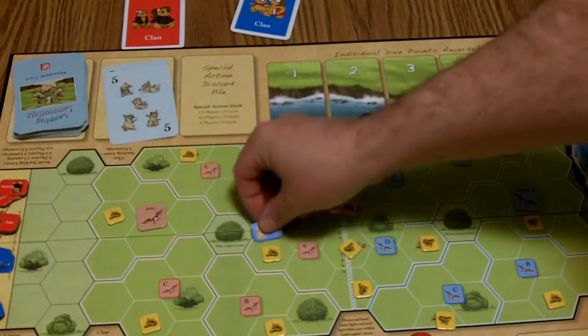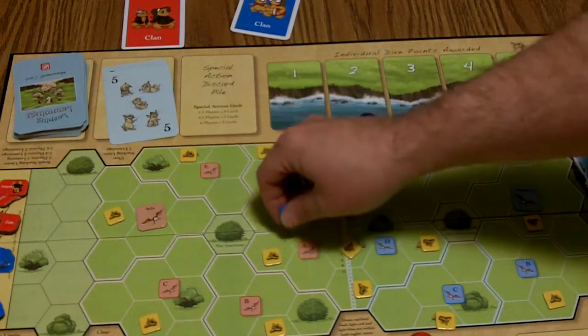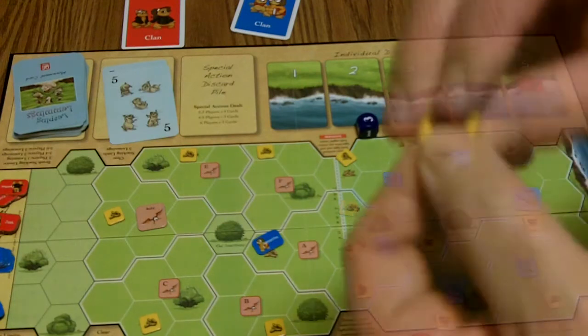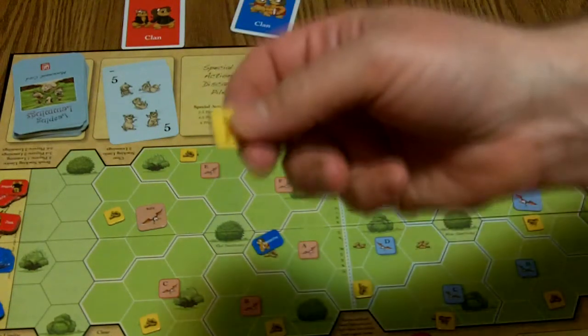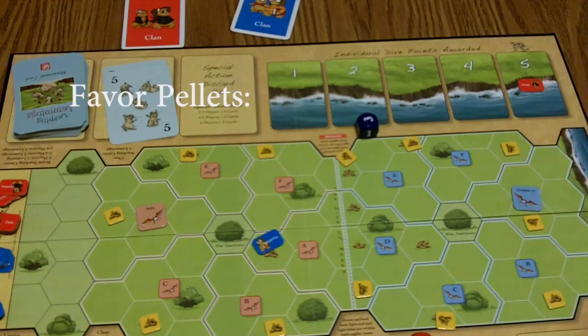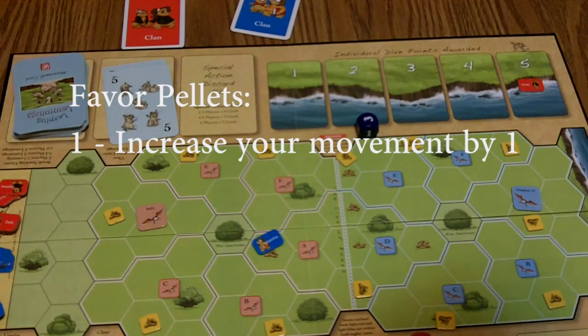As for the pellets — let's say you're on a hex with a pellet. When it's your turn to move again, you willingly move off that spot and take the pellet with you. You take the pellet and look at it yourself — secretly, you know you've got one victory point. The ones that say favor on them you can exchange. On your turn, before you move, you can cash in favor points for different things. For instance, one favor point increases your movement for your clan by one, but you can't go more than five — that cost goes in the exchange favor pellets area.